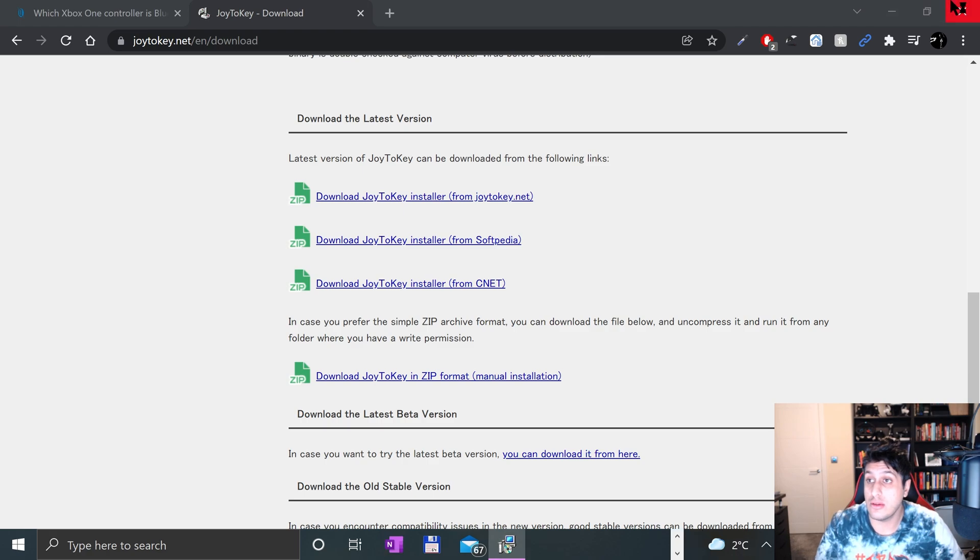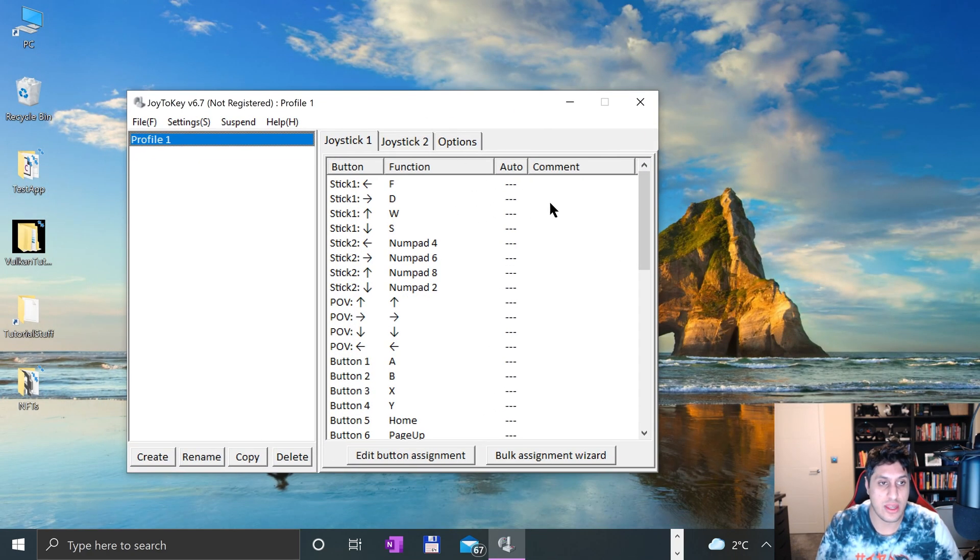Now we can launch Joy2Key. Here we go. You can create new profiles, and you can create profiles for different games. That's one of the things I love about emulators — you can create profiles for different genres: shooters, racing games, RPGs, that sort of stuff.